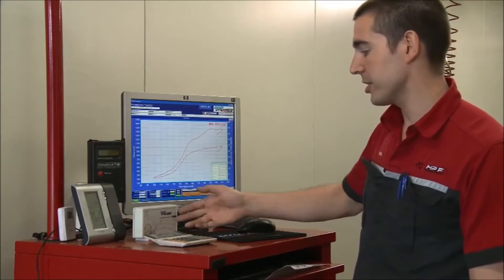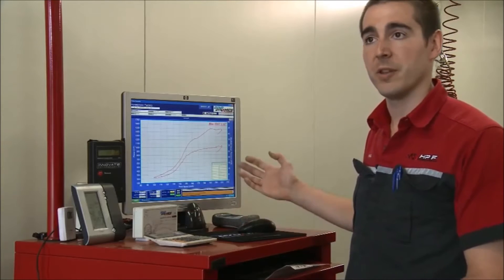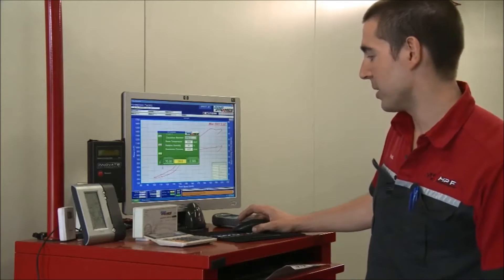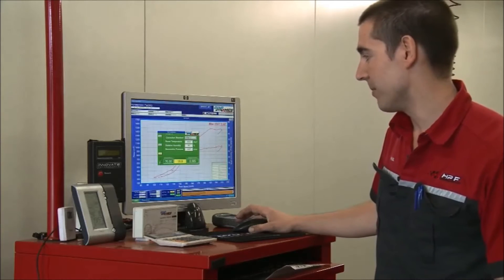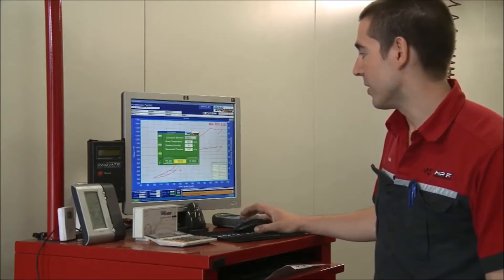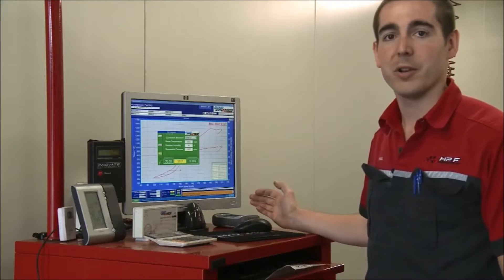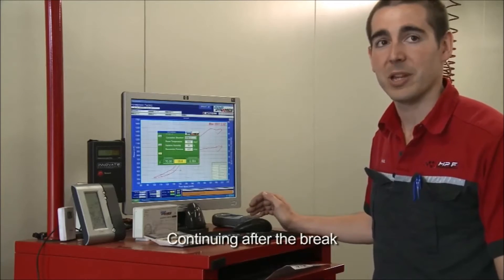One of the important things is the weather station. It measures the temperature of the room, the humidity, and the barometric pressure of the day, which changes day to day with the weather. It's a wireless weather station, so it's always adjusting the temperature, the baro, and the humidity. What that does is change the correction factor to keep the power consistent — so on a zero degree day in the middle of winter versus a 40 degree day in summer, you should have pretty much the same power.